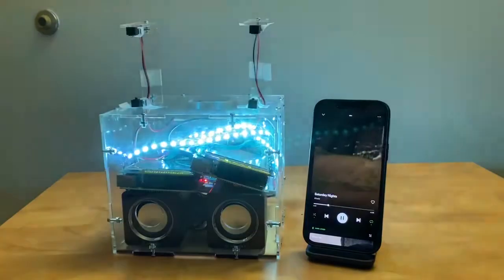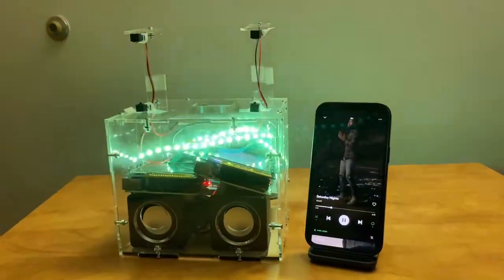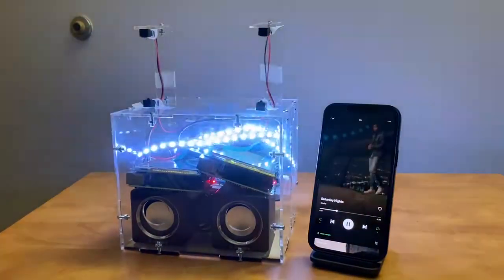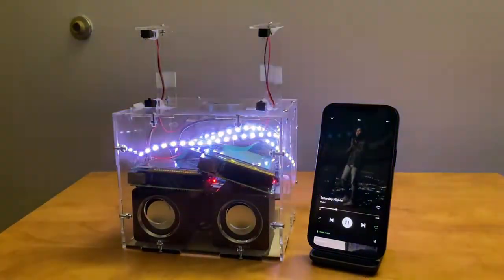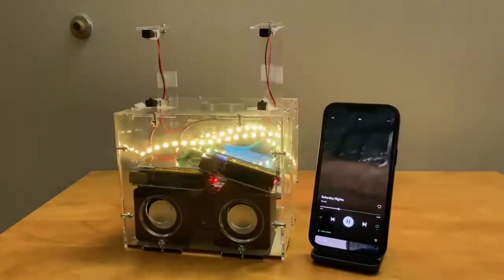The same Pi is also outputting audio using PWM, which the LEDs also happen to use. Therefore, a single Pi cannot be used to both output music and control the LEDs at the same time. So we have a second Pi that both detects the hand gestures and controls the LEDs.